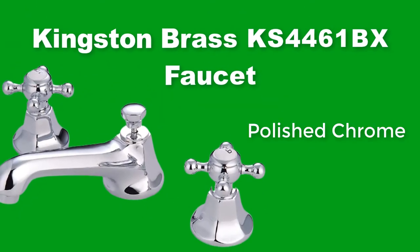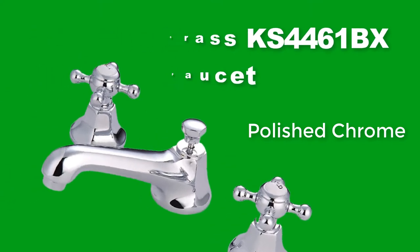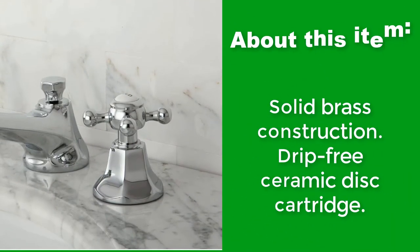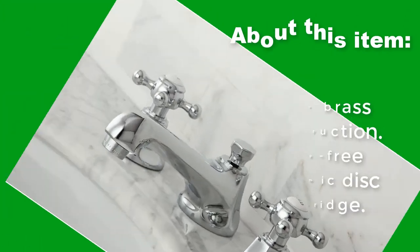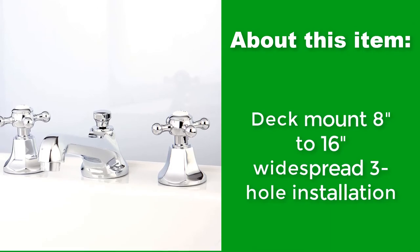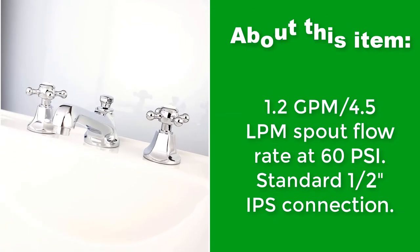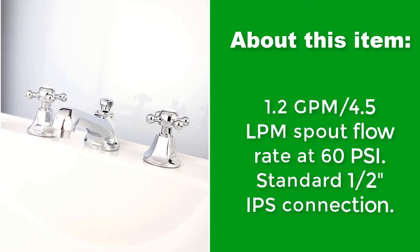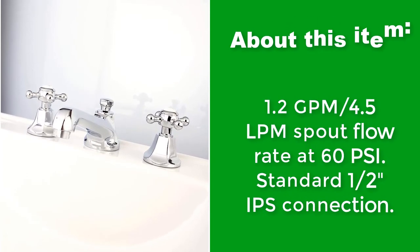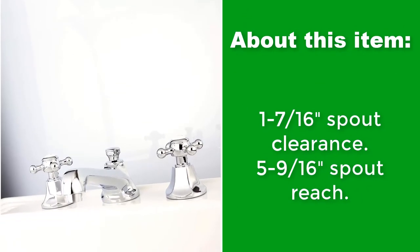Kingston Brass KS4461BX Faucet, polished chrome. Solid brass construction with drip-free ceramic disc cartridge. Deck mount 8 inches to 16 inches widespread 3-hole installation. 1.2 GPM / 4.5 LPM spout flow rate at 60 PSI. Standard half-inch IPS connection. 1 7/16-inch spout clearance. 5 9/16-inch spout reach.